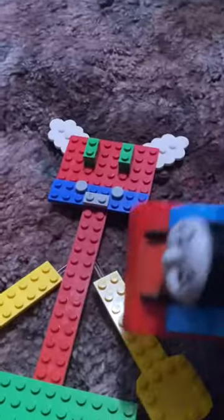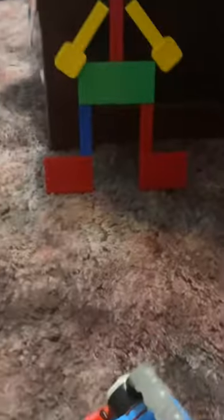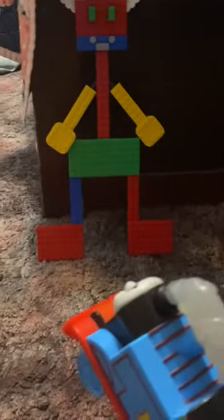Put his head on. He is now officially complete! And when you're done, throw yourself at him.